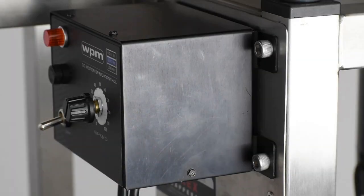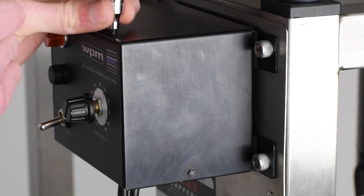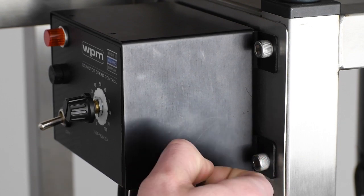There are four flanged hex screws holding the motor controller cover in place — two on the top and one on either side. Remove these screws using a small flathead screwdriver or 3/16th socket wrench. The screws at the top can be awkward to reach with a standard screwdriver, which is why we recommend a socket wrench.